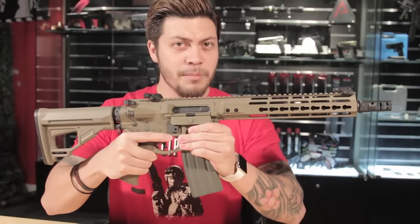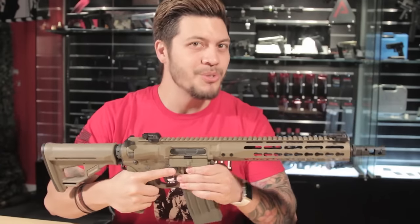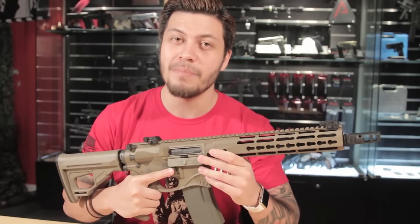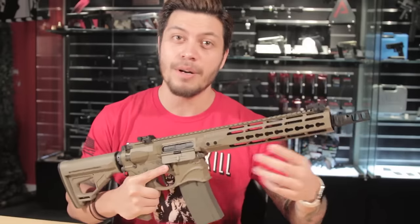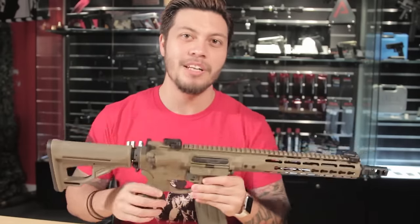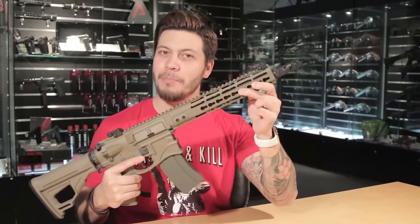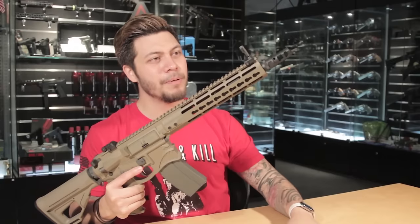Starting with the externals, the gun comes in this very cool dark earth color, but it also comes in black if you so choose. The muzzle device is screwed onto a 280mm outer barrel which houses a 270mm inner barrel. The diameter for the outer barrel is 14mm and the threads are clockwise for the muzzle device. This is a CQB version of the gun, but there is a long one out there as well. The handguard itself is a CNC ultra slim keymod rail that takes all of your standard keymod attachments. Up front is a flip-up front sight.